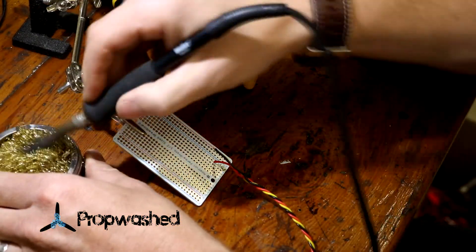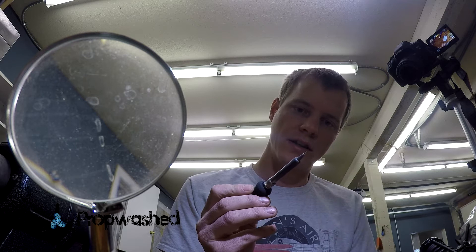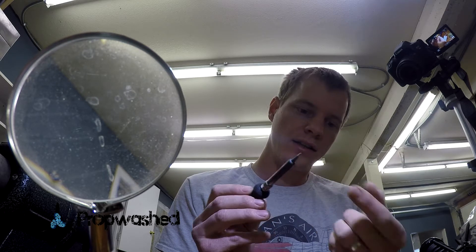Now clean the tip of the iron. You're looking for a nice silver tip like that. If it's dull or discolored like the ends over here, it won't melt the solder and you'll have a bad time.